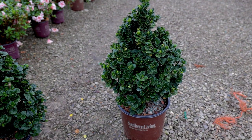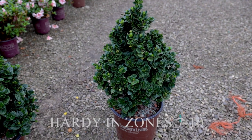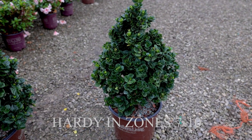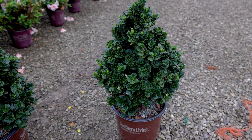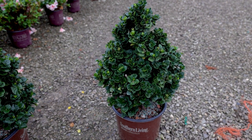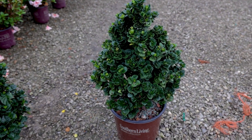Diamond Spire, like most gardenias, is going to be hardy in zone 7 to 10. They like well-drained soil, so keep in mind if you have a clay-based soil, you want to mound gardenias up for sure. Water them in well but make sure you're letting them dry out between rains and waterings.